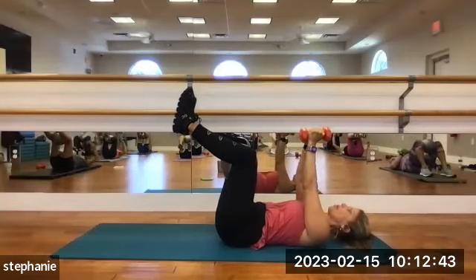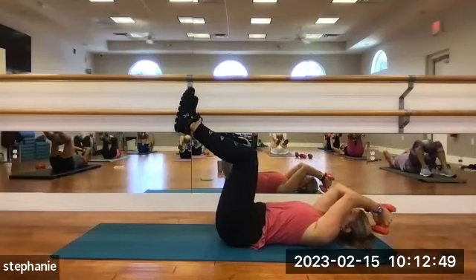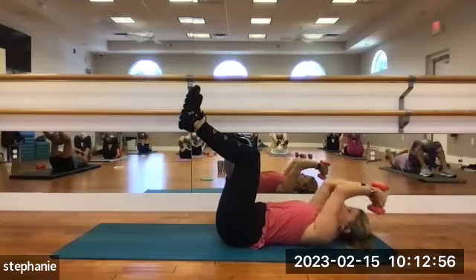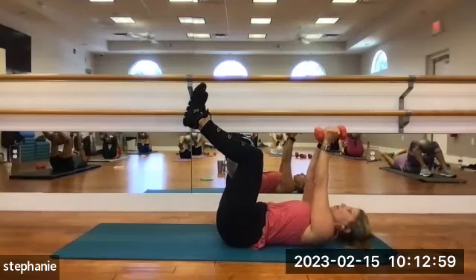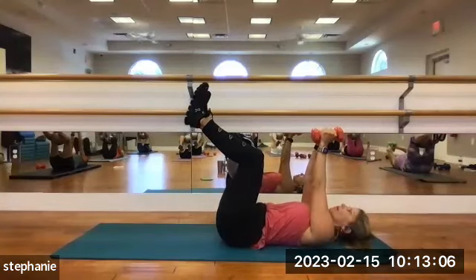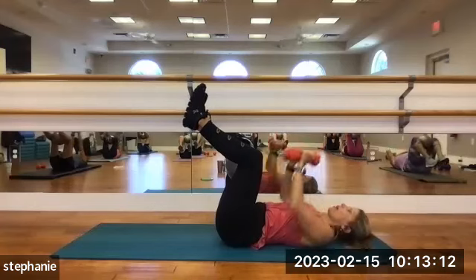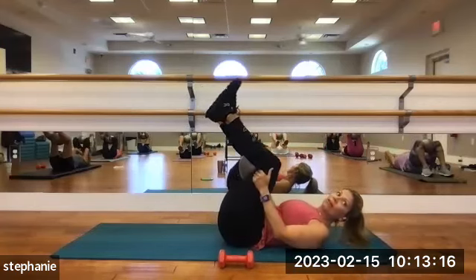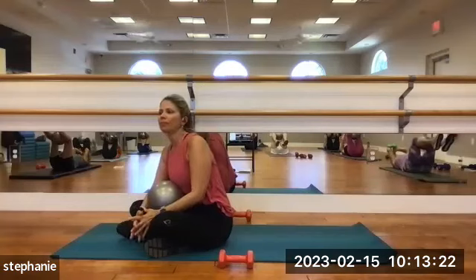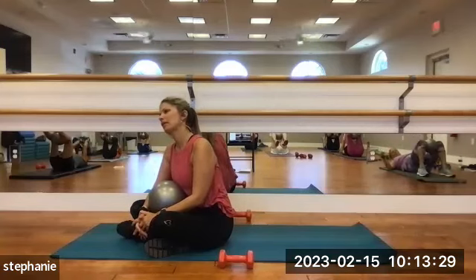Touch the weights together. We're going to do skull crushers — bend at the elbows, bringing the weights over your head, tap down to the mat, bring them back up and straighten the arms. When you straighten your arms, that's your exhale. 1, 2, 3, 4, 5, 6, 7, and 8. Nice.